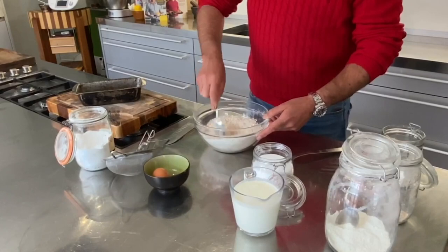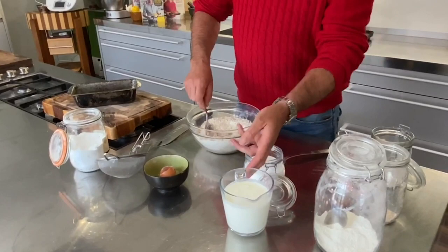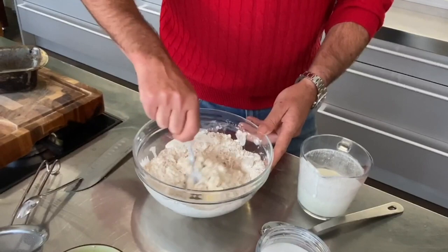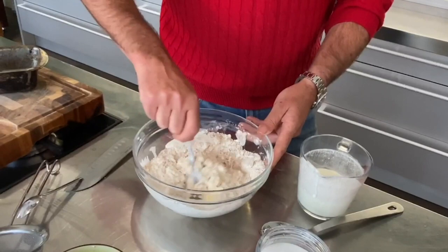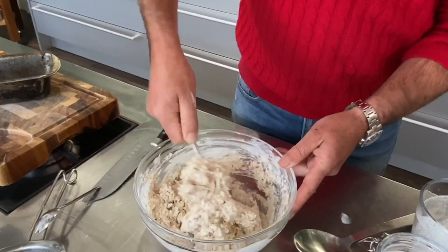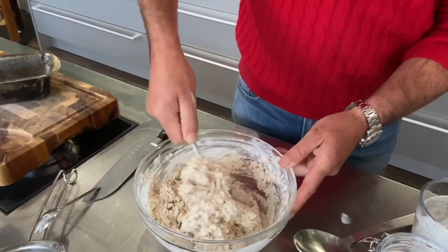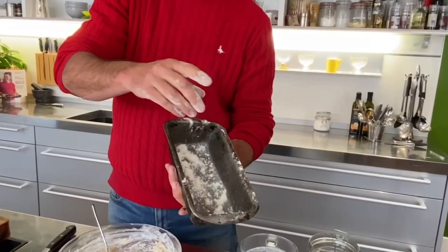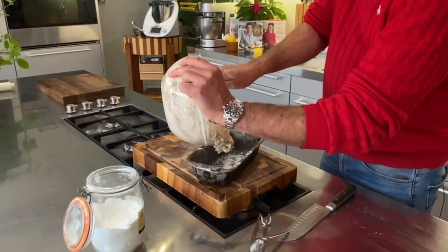Add in one egg. With Irish soda bread it's all about consistency. I'm using buttermilk — if you can't get buttermilk, plain yogurt works perfectly as well. Mix that together and what you want to end up with is quite a wet, sloppy mixture — quite sticky. Then we have our loaf tin; I've greased the inside and dusted it with a bit of flour. Add your mixture in.